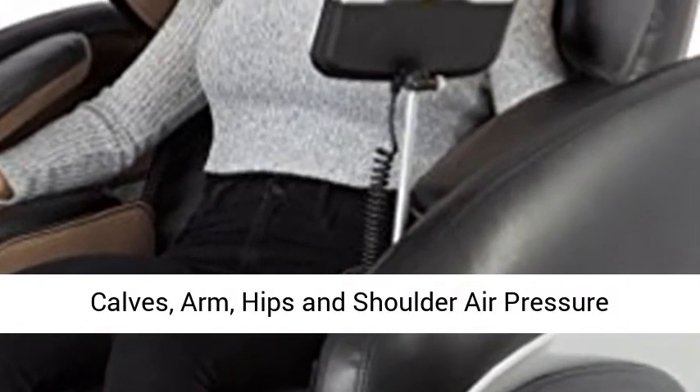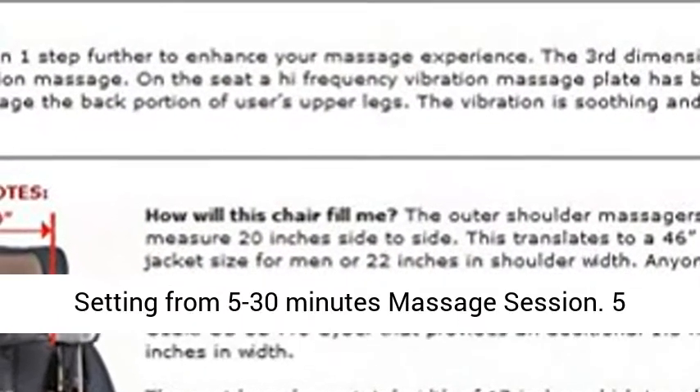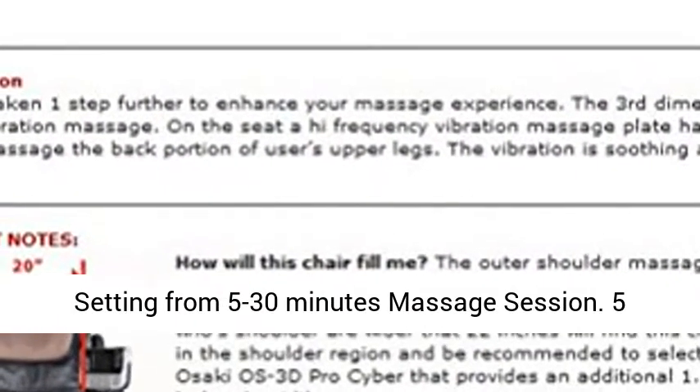Foot, calves, arm, hips, and shoulder air pressure massage. Hips and lumbar squeeze. Auto timer setting from 5 to 30 minutes massage session.